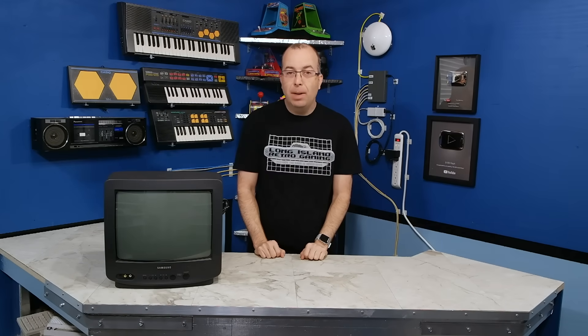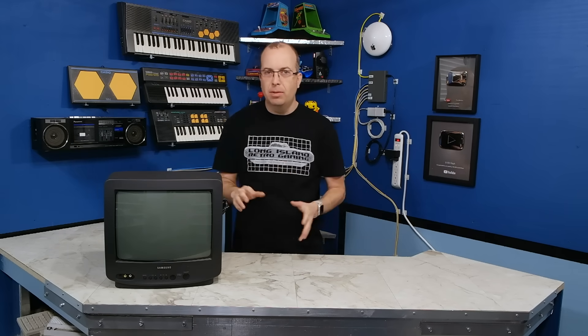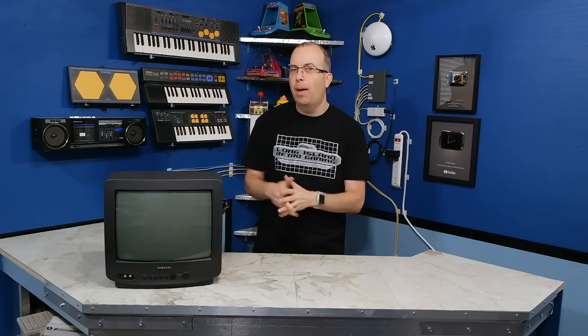Hello and welcome back to the 8-Bit Guy. I'm sure you guys have seen this little TV in a lot of my episodes. I've been using it for years and I've actually had this in my possession since 1997. And I have a little story to tell you about that.